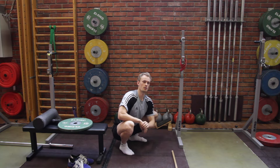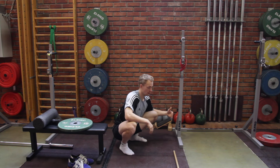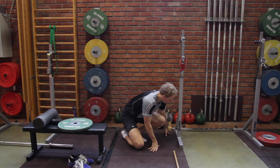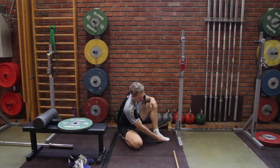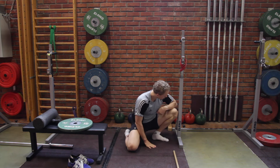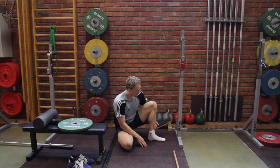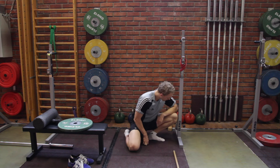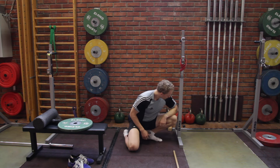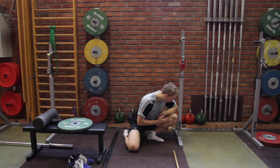First we should test what our ankle mobility is like. I recommend having a wall or some object in front of you, put your foot in front, have really good contact with the whole foot sole, and try to reach that object with your knee. Then measure the distance from that object to your toe — go as far as you can with full foot contact with the ground to get a clear picture of how much your knee can travel forward.